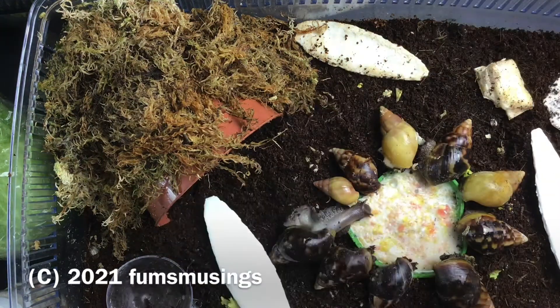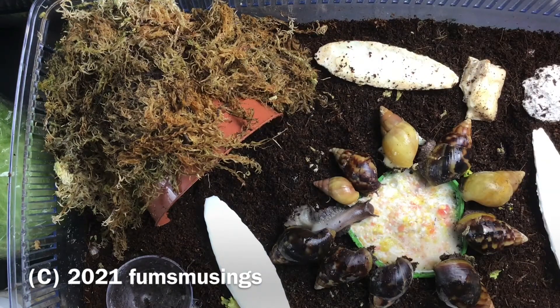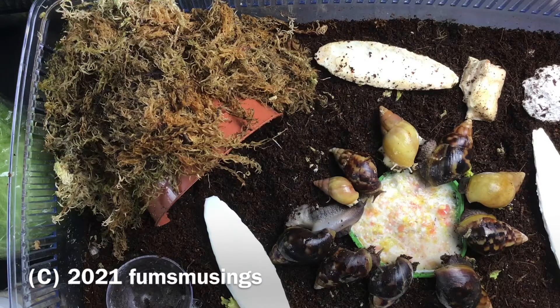Make sure the shells are nice and smooth and growing well and there's no problems. You do have to be careful with them still at this age — when you pick them up, if you catch the edge where the shell grows it's very easy to break it. So it's important to not touch that edge of new growth. I'll either pick them up by the main body of the shell near the cone part, or pick them up by their body — just scoop my hand under and lift them up.